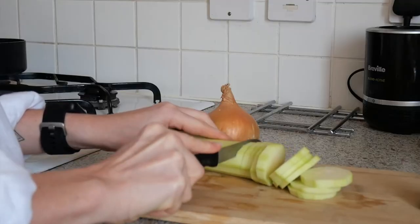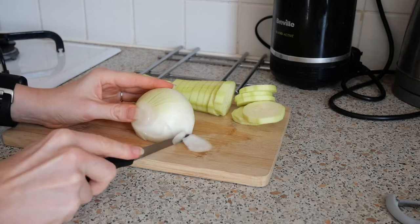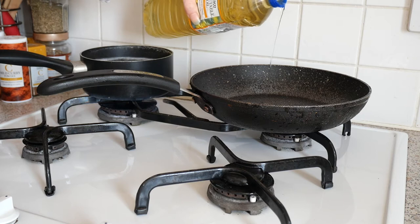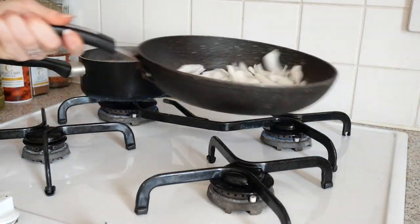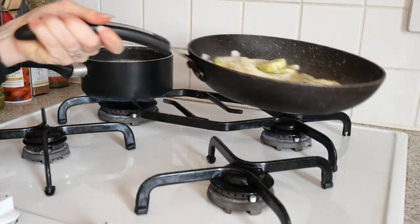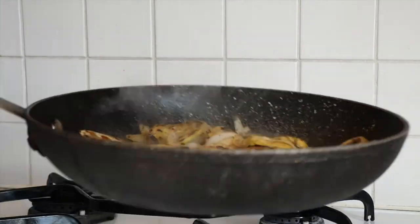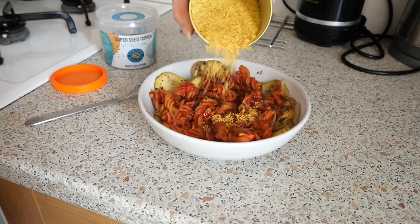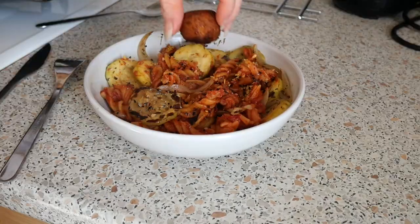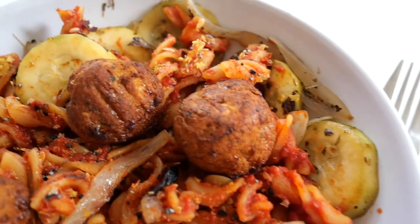For the veggies I decided to use a courgette and an onion from the fridge. I know it's a bit weird but I peeled the courgette — sometimes I just don't fancy eating the skin. We didn't have any tomato sauce but I found some tomato puree and thought it would do the job. My favourite toppings as always: dulse flakes, nutritional yeast, and the super seed and salt topper — just the best combo. So that was my lunch: red lentil pasta, tomato puree, vegan meatballs, veggies and all the toppings for extra crunch, nutrients and taste.